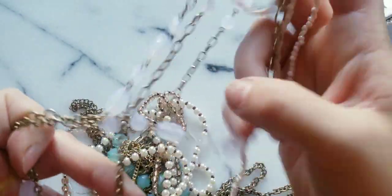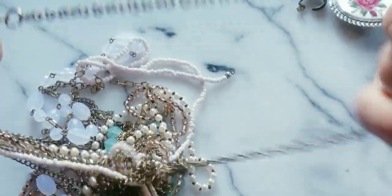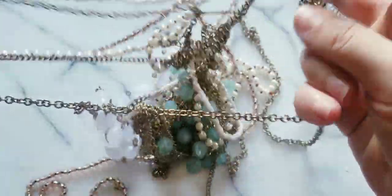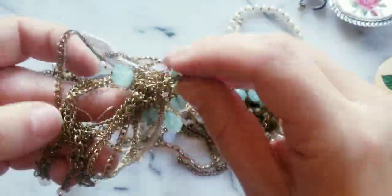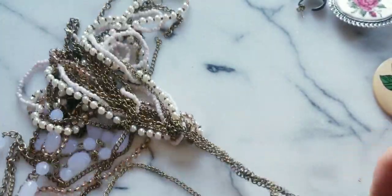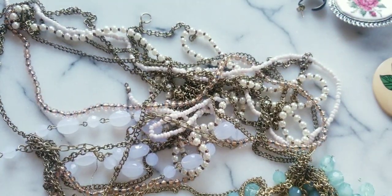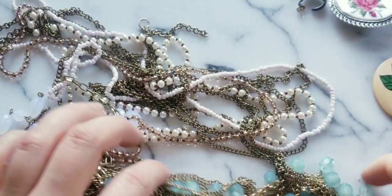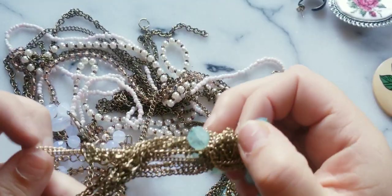I don't think we got time for this, right folks? This is welcome to the world of jewelry hauls. It looks like this is another necklace in here — tangled.